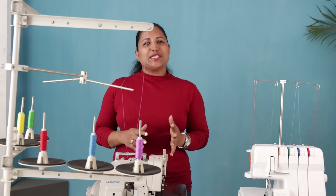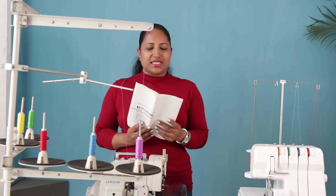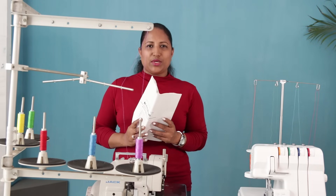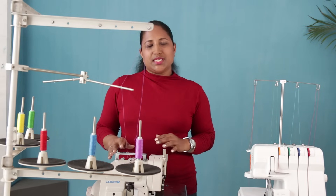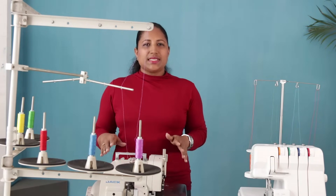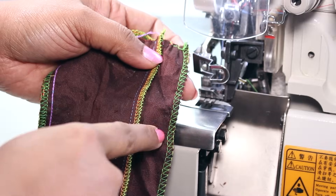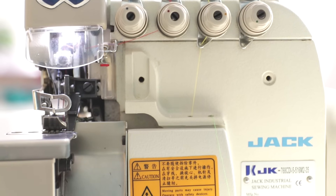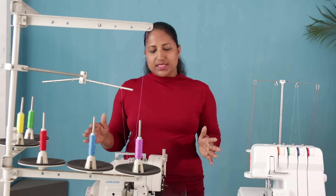When I bought this machine it took me a few days to figure out how to thread it. It does come with the instruction manual but I have never been able to understand it as it seems very complicated. If you don't have this machine or don't intend to buy it, you may skip this video, because in this class I will be showing how to thread this machine and how to use the different features. This is a heavy duty machine meant for industries, but if you sew a lot or have a sewing business, you can go for this.